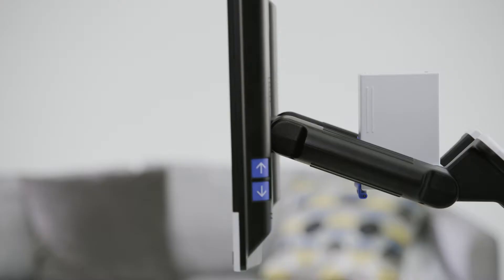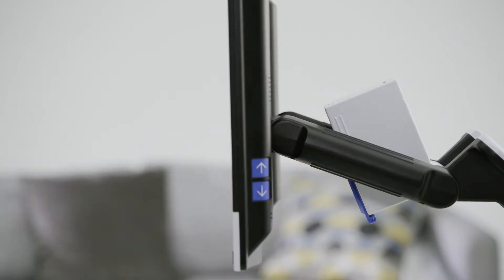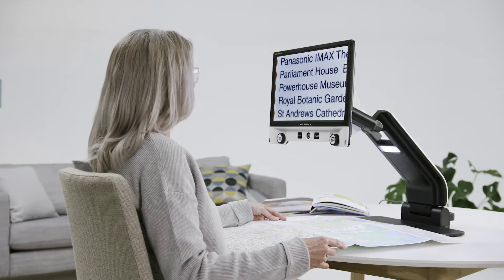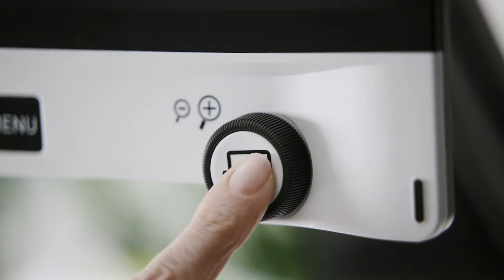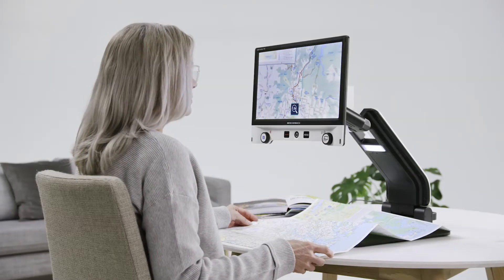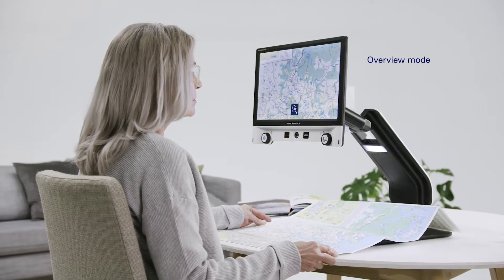The camera can be easily tilted for reading large formats, allowing you to view the upper area of the reading material. A practical overview mode makes it easier for you to maintain orientation at all times, even in the case of high magnification levels. Just press a button to move temporarily to the smallest magnification level.